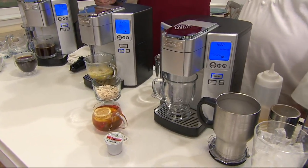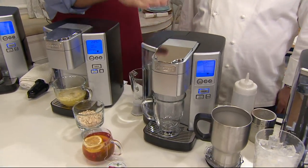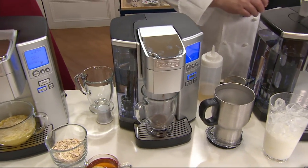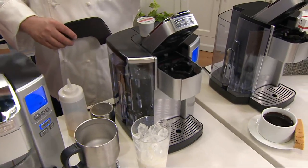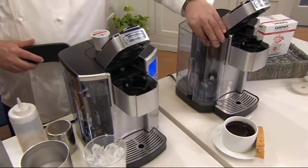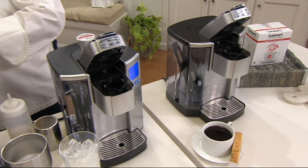Now the water reservoir is 72 ounces — correct. And you can remove this. So if I wanted to remove it and take it over to the sink or to a filtered water pitcher, it moves easily. It has a charcoal filter inside for water filtration. How long does that last? About six months. Great. It's got everything you need.